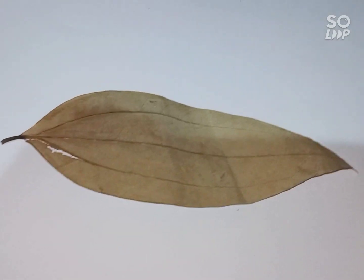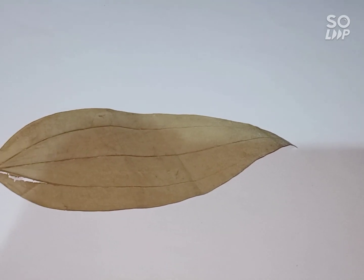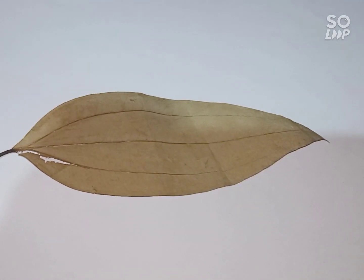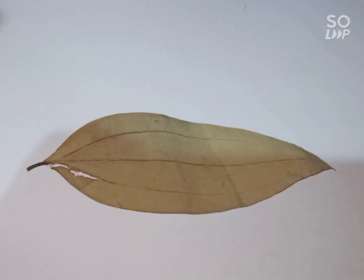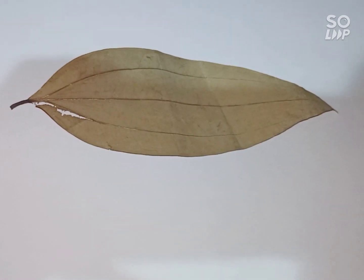Hello everyone, this is Shteya. Many people have requested a love spell, so I will make it for you today. It is a very easy and simple love spell.